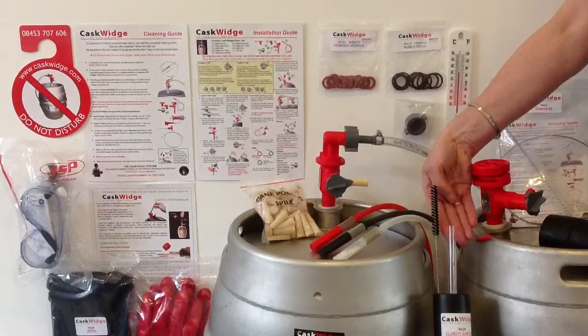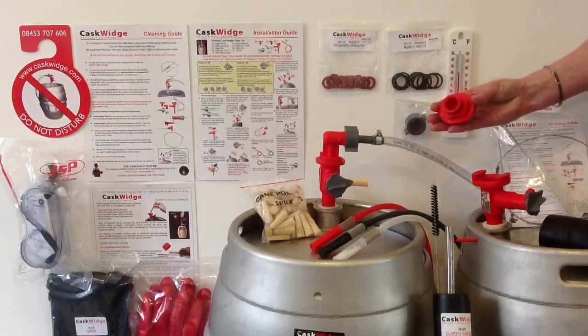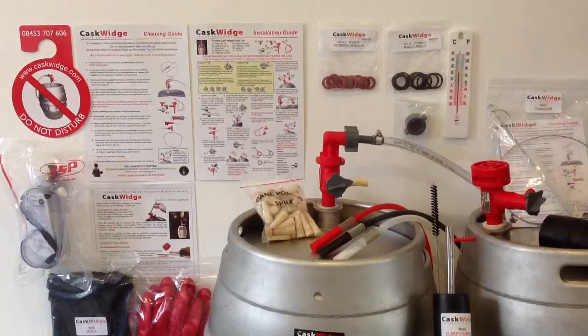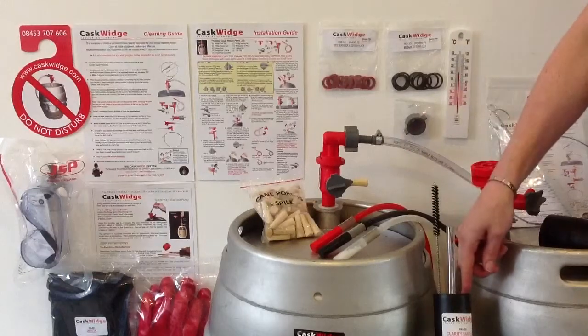A clarity sampler is used during the conditioning process and is lowered through the top of the cask tap, allowing you to take both clarity and taste samples at source in the cellar. The clarity sampler also comes with its own cleaning brush and storage tube.